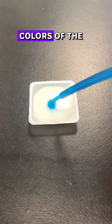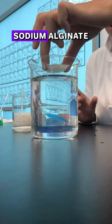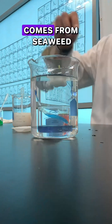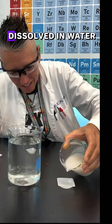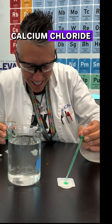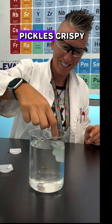I created different colors of the sodium alginate solution to make my eyeballs. Sodium alginate is a compound that comes from seaweed. The clear solution is calcium chloride dissolved in water. Calcium chloride is a common salt for ice melt, but also used to keep pickles crispy.